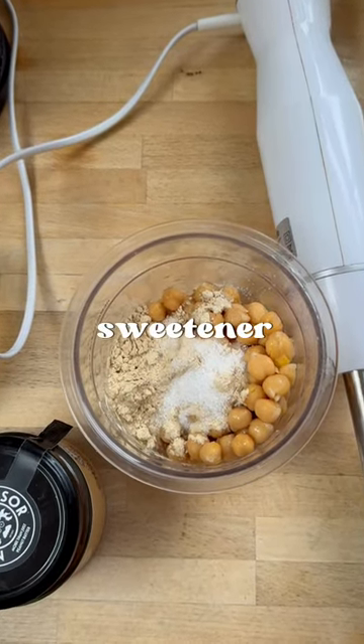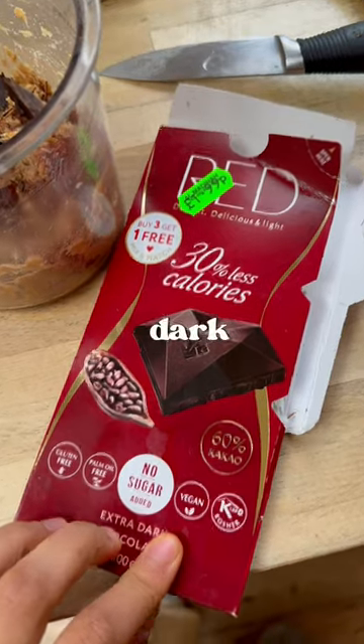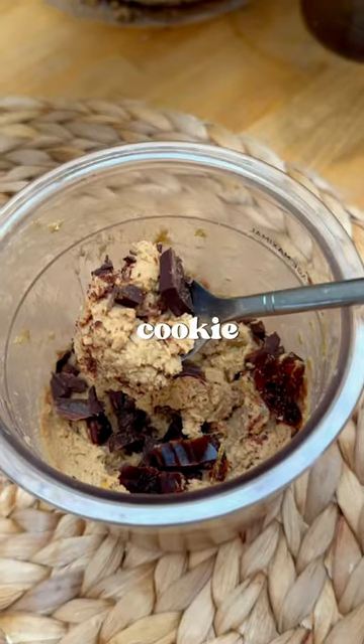This is literally protein powder, a little bit of sweetener, chickpeas, a little bit of salt, and I'm going to add a little bit of peanut butter, some dark chocolate, and some dates as well. Now tell me that doesn't look cookie doughy!